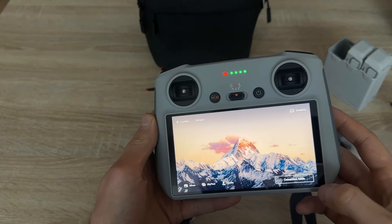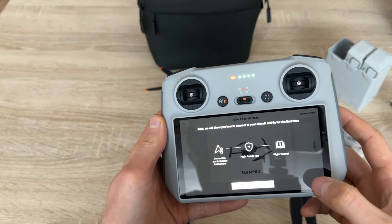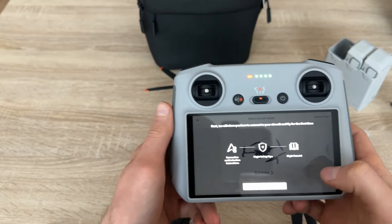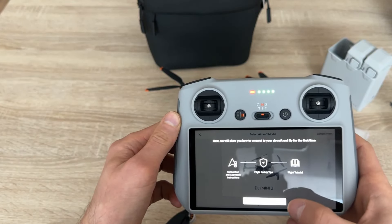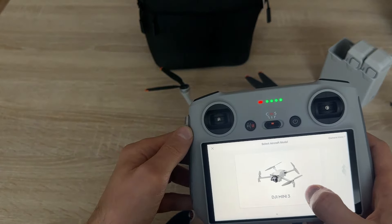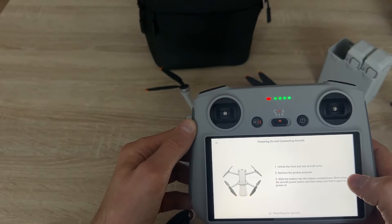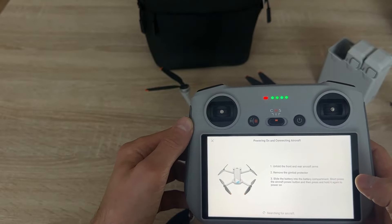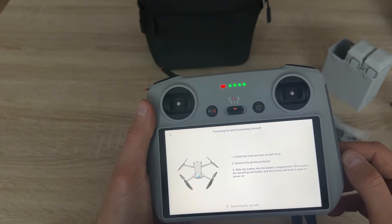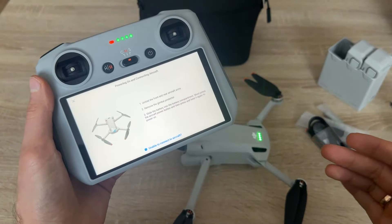Here is the connection guide. I have to connect the drone to my RC Pro. We have DJI Mini 3 Pro. Let's turn it on — it turned off during the updating process.